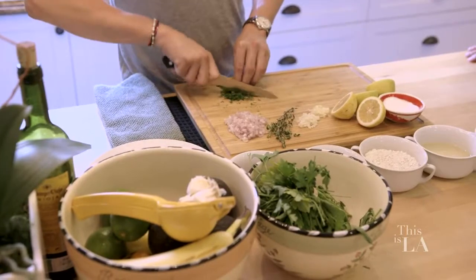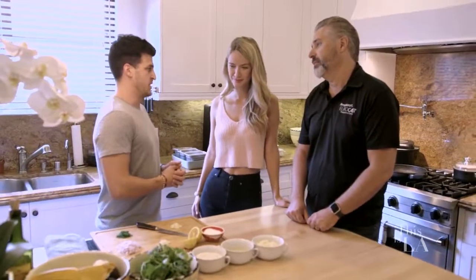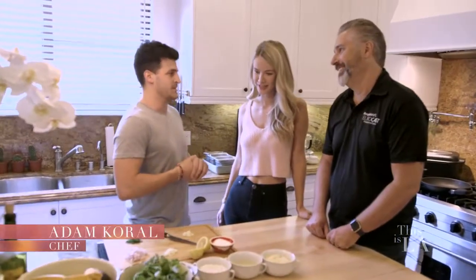What do we have going on in here? Our chef is cooking — it already smells good. We are going to be making a blue crab arancini, which is basically deep-fried risotto.